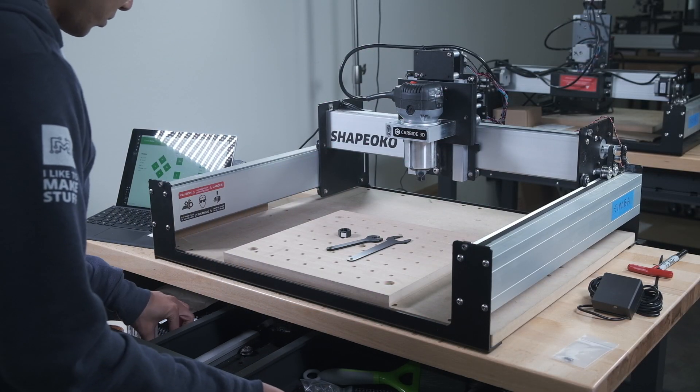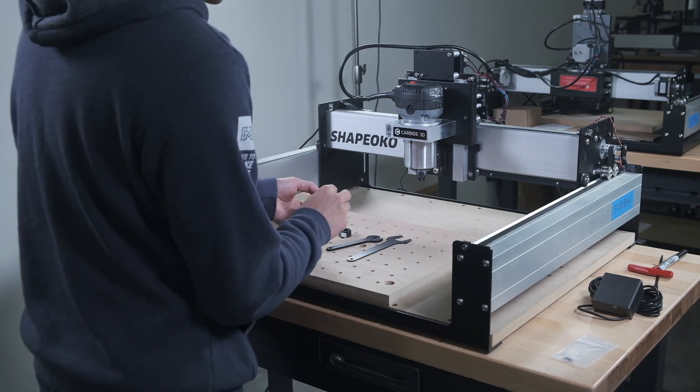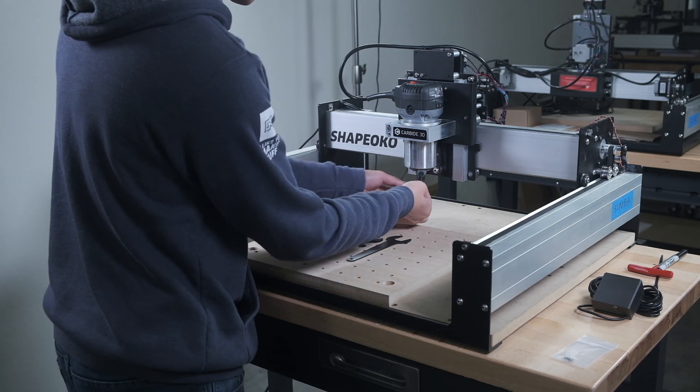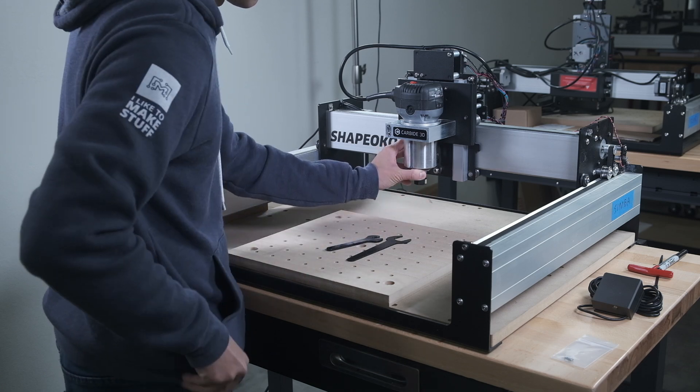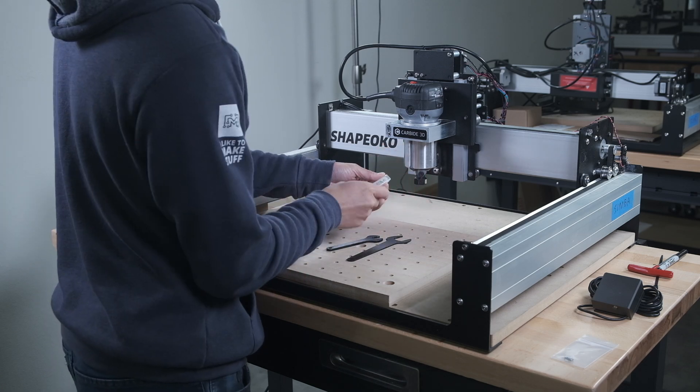When you're using a CNC on a regular basis, recurring friction points in your workflow add up. Little inconveniences can become big frustrations over time. One of the features we've wanted to borrow from the Nomad and apply to the Shapeoko was its tool offset probe.